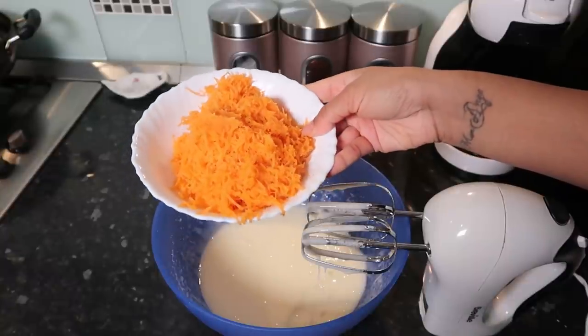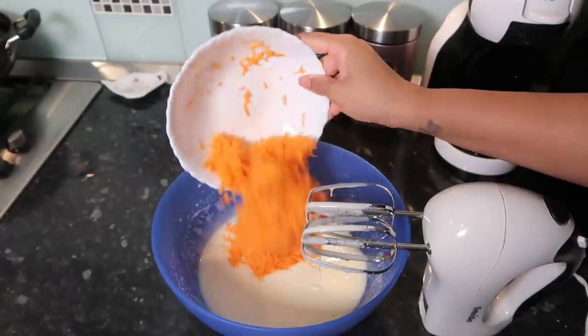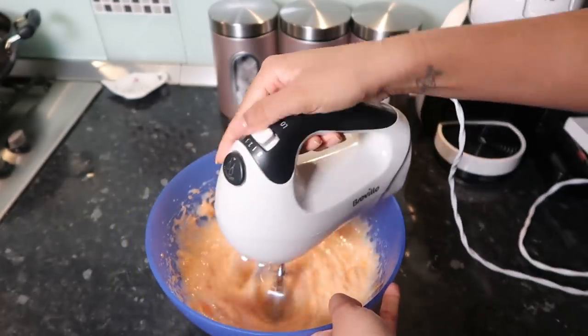Now I did half the recipe because I'm not going to bake a whole cake just for a shoot. Halving the recipe was also a lot, so you can do this too — or make the whole cake if it's for a special occasion.